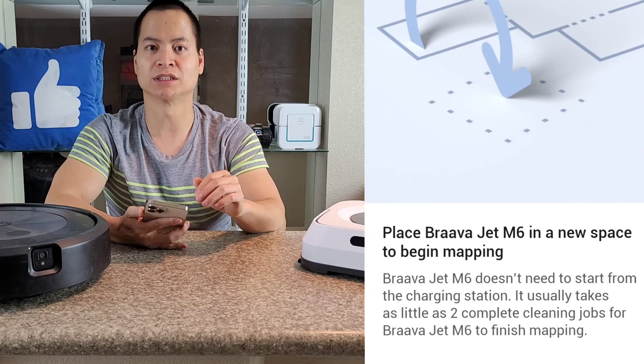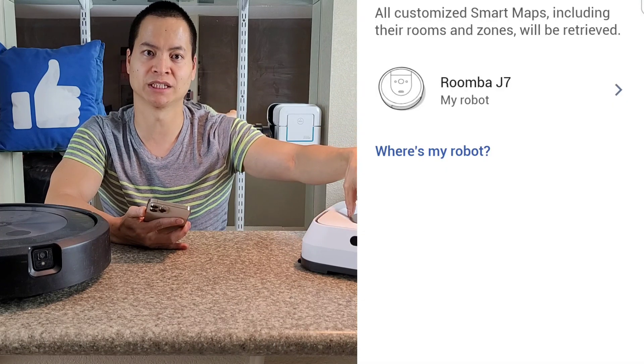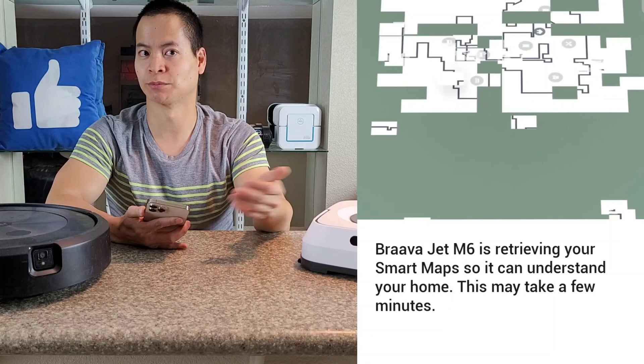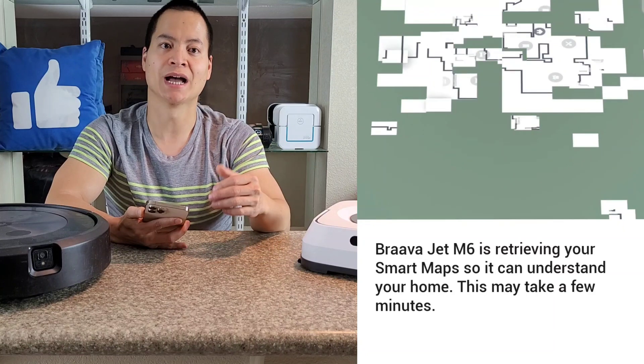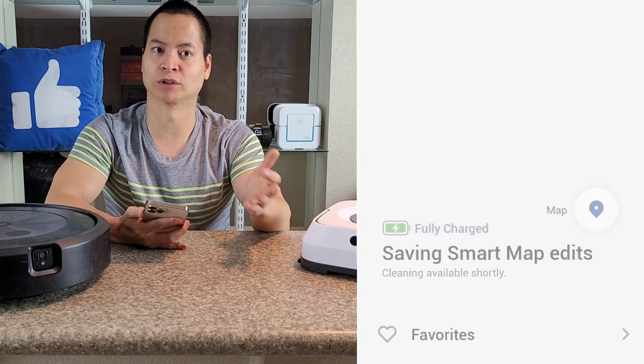It's really designed for someone who just bought a new robot — for example, the Braava Jet M6 — and they just unbox it for the first time and set it up through the smartphone. Once you get through the setup process, there'll be a pop-up saying, 'Would you like to transfer the data over?' and you just transfer the data over. Very seamless process. I did try this and it worked very, very well.